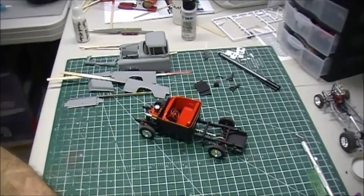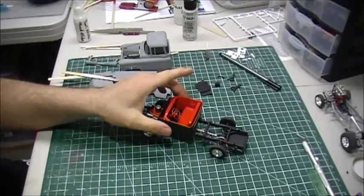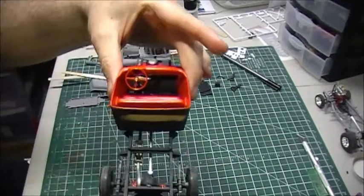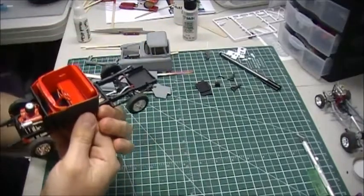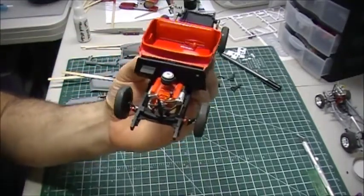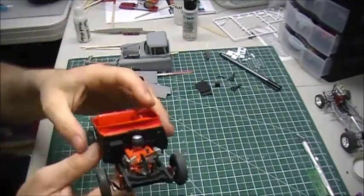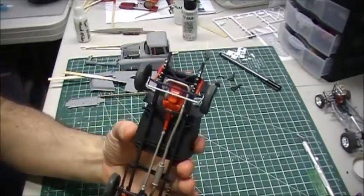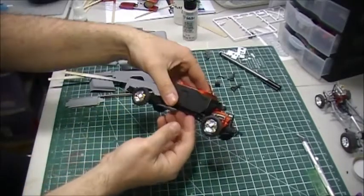Hey guys, Jay here — just a quick update on how the truck is doing. Got the interior done, tears all in there ready to go. Motor is all installed and we fired her up this morning — she's running great. We had a rolling chassis and everything underneath is good to go.